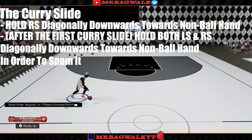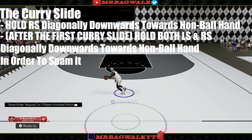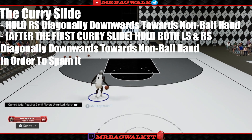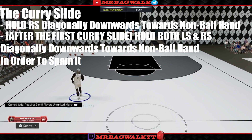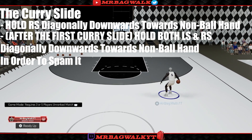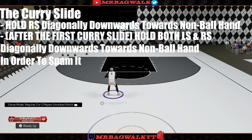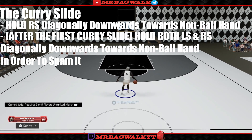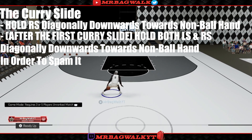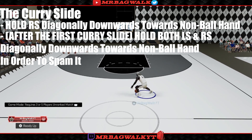So this is how it's going to sound — you'll be able to hear it. The first curry slide is just the right stick alone, and then the second one is done with both sticks together. In order to spam the curry slide, you have to move both of your sticks after the first curry slide. As you can see, I'm spamming it — I just did it like 10,000 times right there.